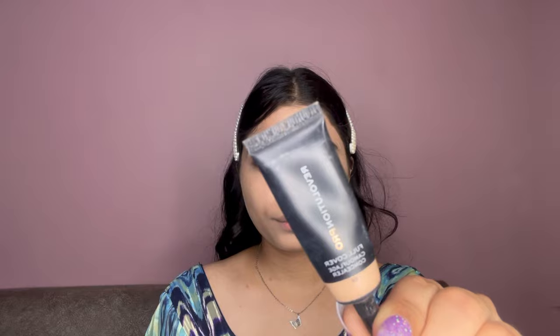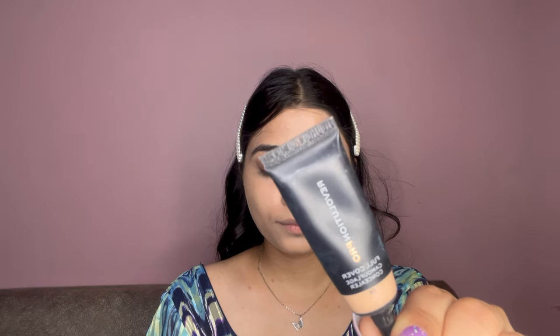For concealer, I'm using the Revolution Pro Full Coverage Concealer in the shade C6. I'm going to conceal the area under my eyes, the bridge of my nose, the center of the forehead, and the chin, and after that I'm blending it out nicely.